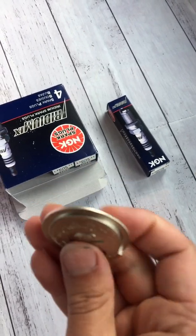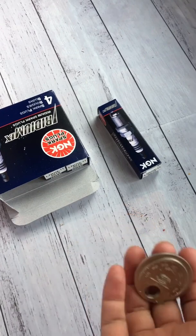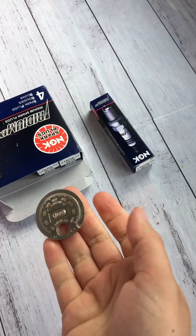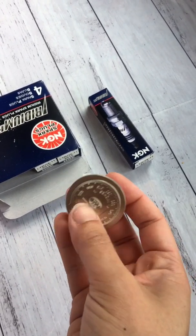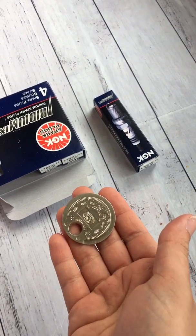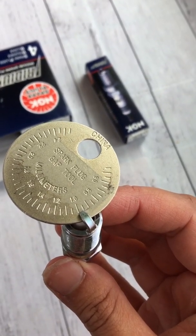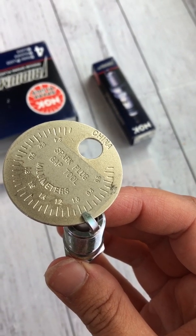All of the plugs I've checked so far are actually too wide already, so I'm having to reduce the gap. I'll show you what they came straight out of the box with - I've placed one on the measurement tool and you can see it's sitting at one millimeter, which is far too big.